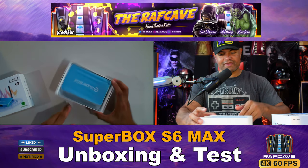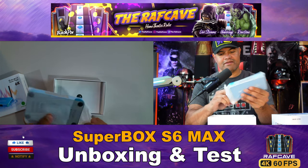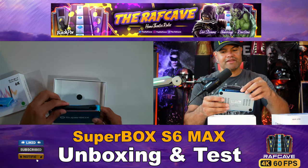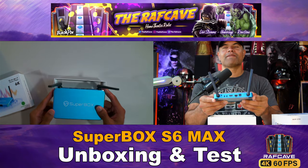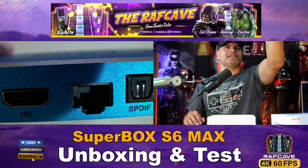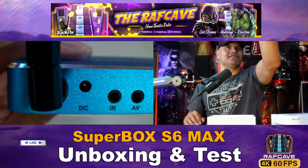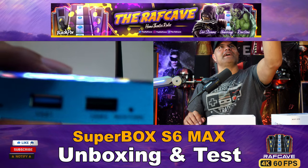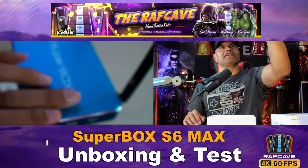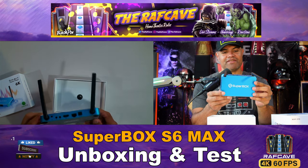This one has the blue metal casing, just like the S5 Max. It's got your Wi-Fi 6 antennas right here. On the back you have your optical input, gigabit ethernet port, HDMI, AV option, infrared, and power. On the side there's a restore button, USB 2.0, USB 3.0, and a micro SD card slot. It has plenty of ventilation on the sides and underneath.